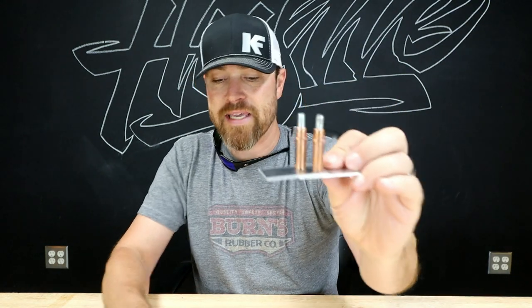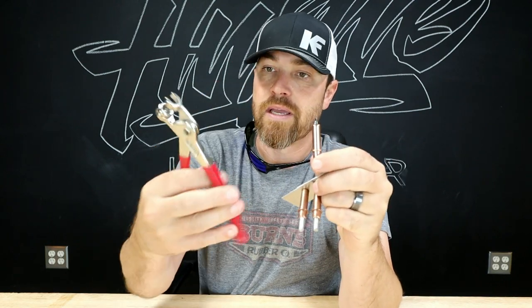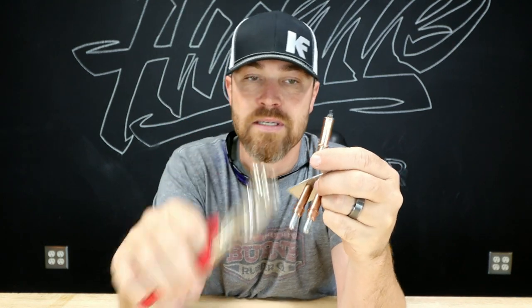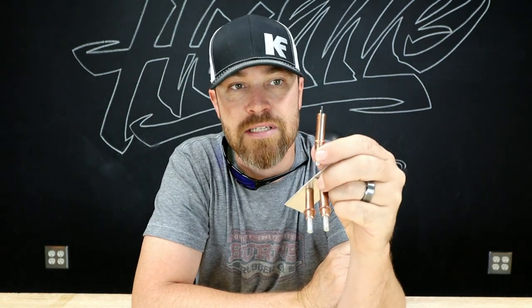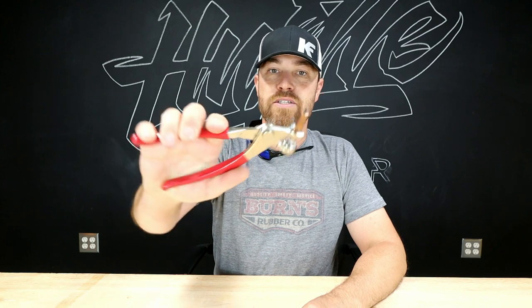The other cool thing is you can buy kits of these. It comes with like 25 Clecos and a set of Cleco pliers for like 25 bucks, I think. As I always do, I'll drop some links in the description so you can go check these things out for yourself. If you ever find yourself needing to hold some panels together or want to get into sheet metal work, the Cleco is a must-have. All right guys, that's all I got for you this week — the Cleco, this week's tool. Thank you for joining me, I'll see you guys next week.